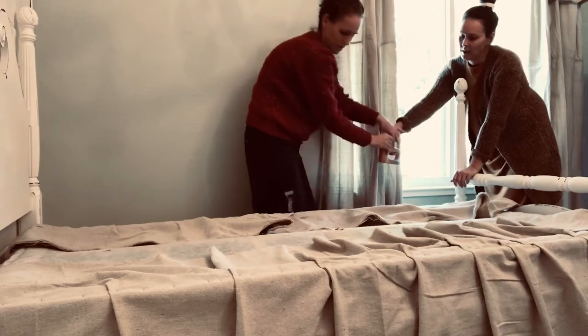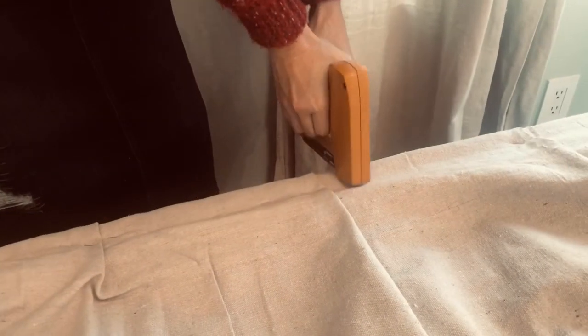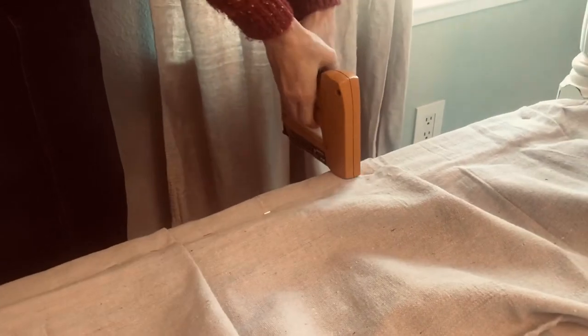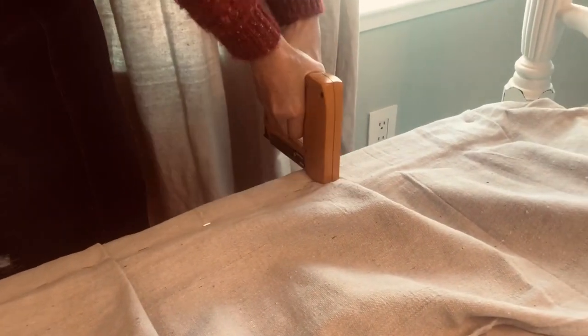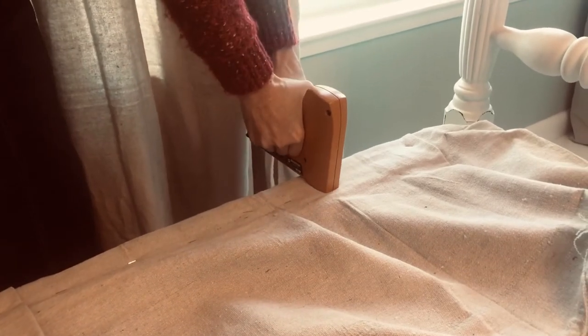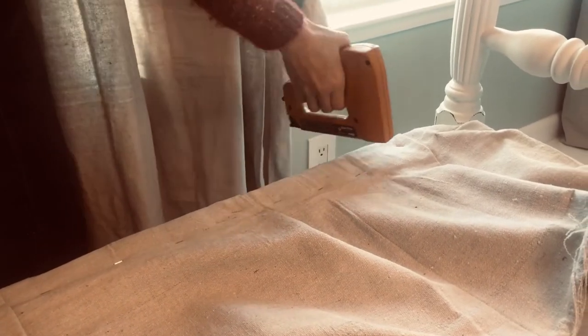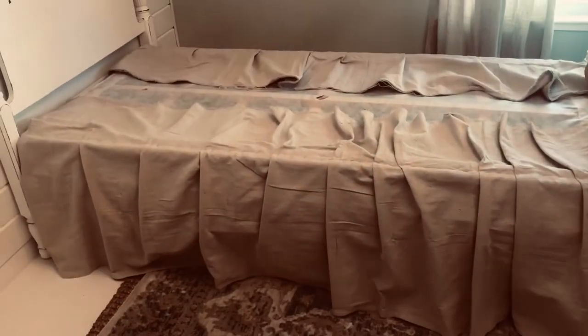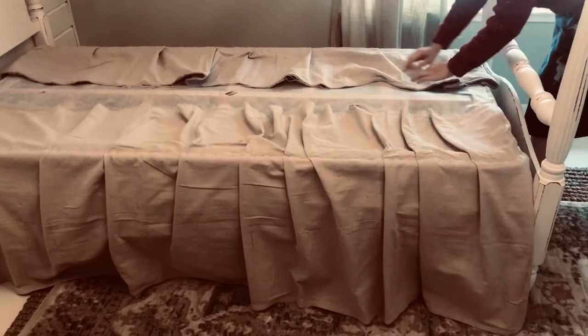We made our box pleats and Tara's going back over to make sure everything is stapled securely. If I ever want to wash them, I can just pull them up - not easy, but doable - wash and put back. I don't think I'll have to wash them too often.